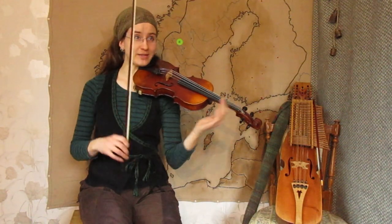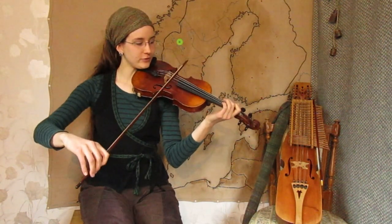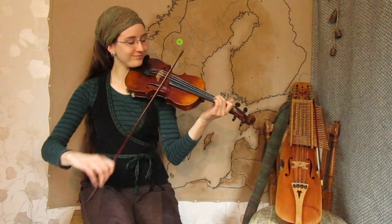Now full tempo with ornaments and a few different variations.